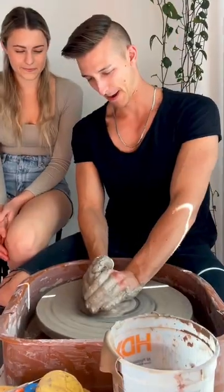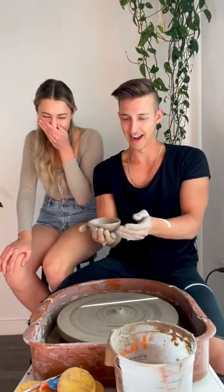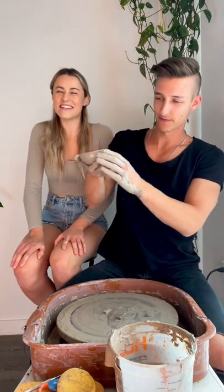That was good. What can I say? Wait, you're actually doing it. You're gonna make a little bowl. I think you should stop there because I think that's as good as it's gonna get. I can't. I did it. Check out that guacamole bowl — chips and salsa. Maybe a little miso soup. Miso soup?